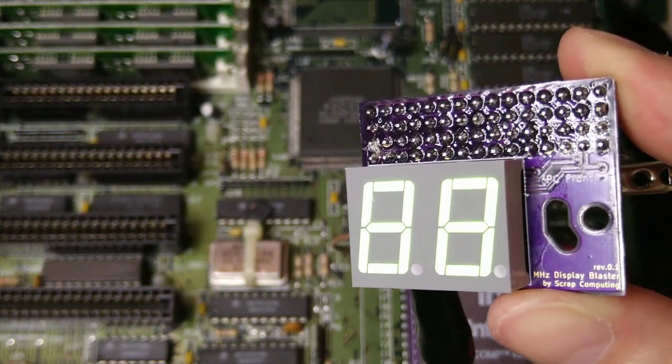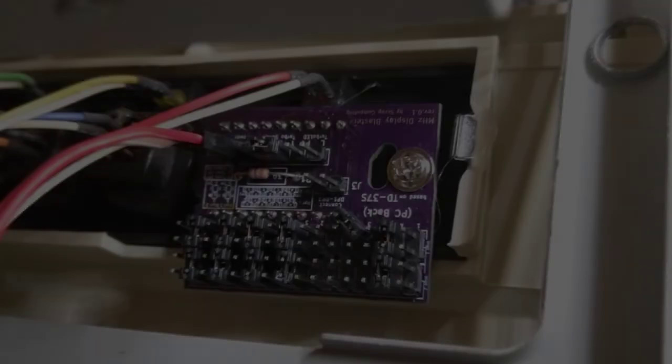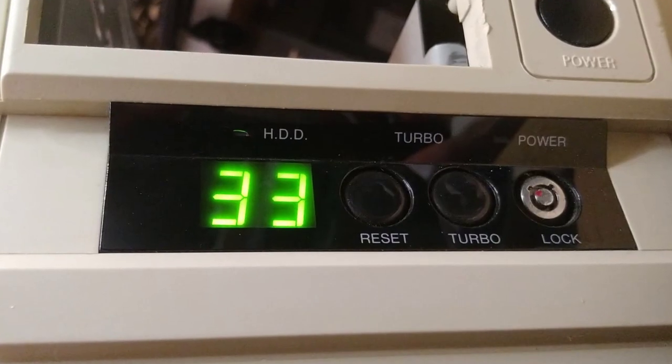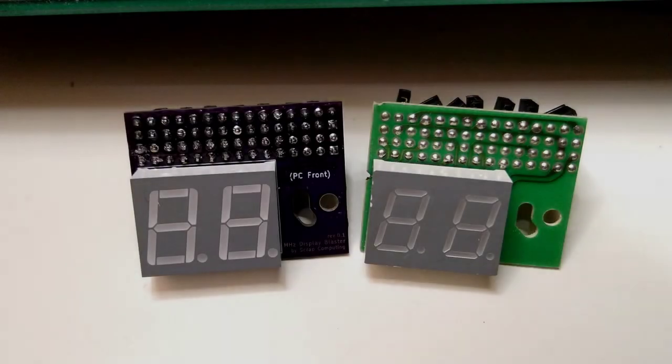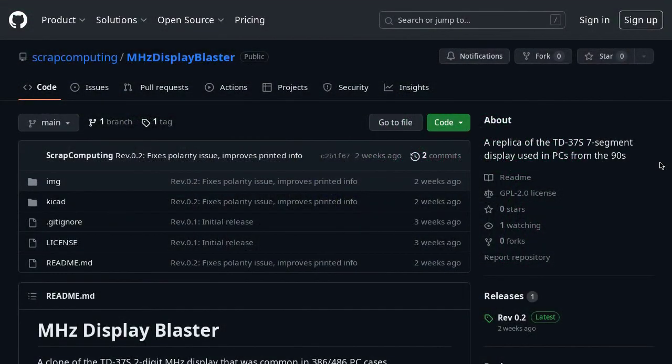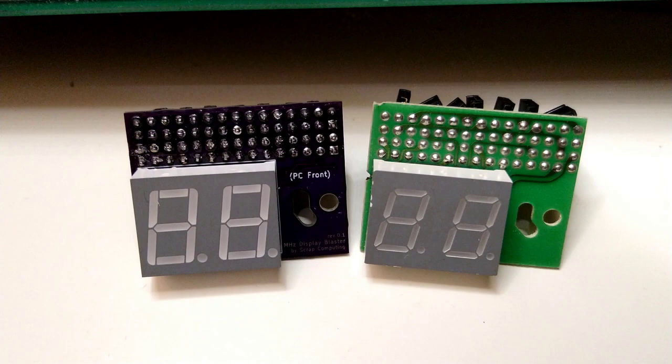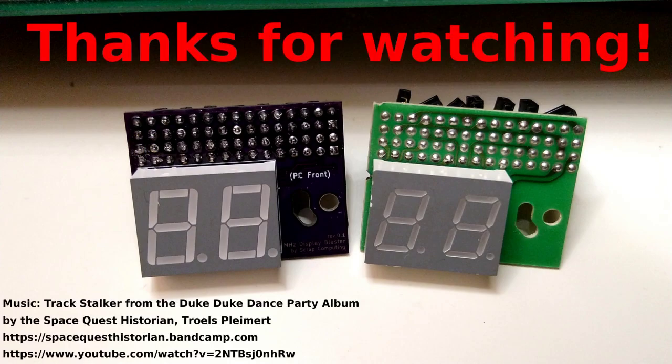Okay, now that it's done let's try it out on the computer case. As expected, it fits nicely. You can find the board sources and the Gerber files on GitHub — the link is in the description. I hope you enjoyed the video, and as always, thanks for watching and goodbye.